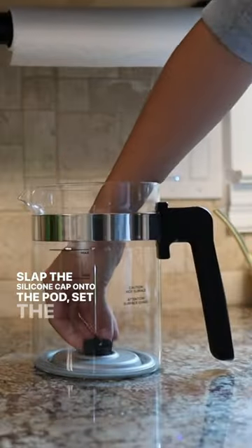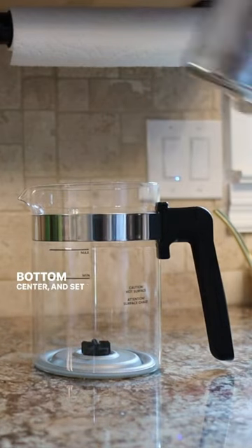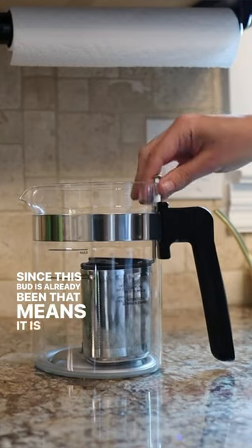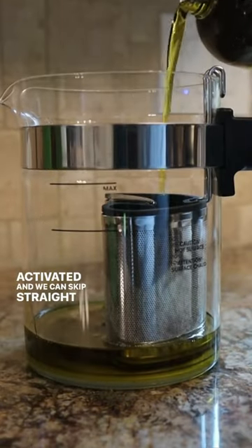Slap the silicone cap onto the pod, set the magnetic spinner bottom center, and set the jumbo pod inside. Since this bud has already been vaped, that means it is already activated and we can skip straight to infusing.